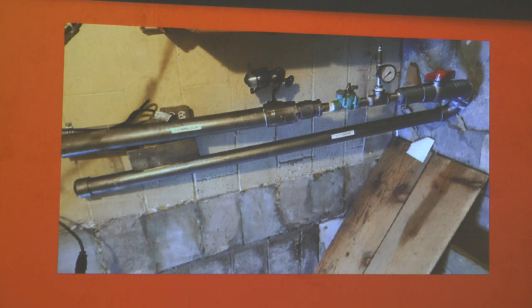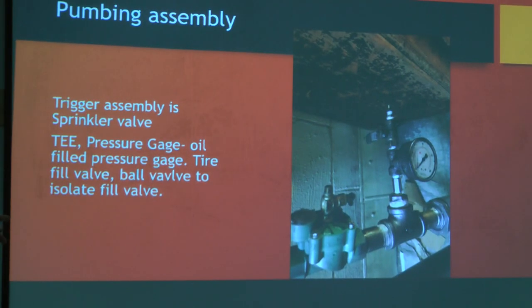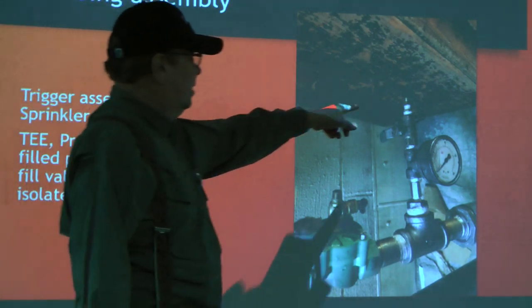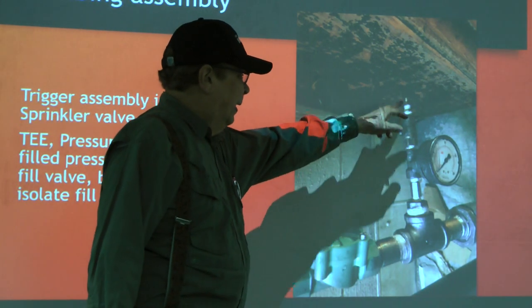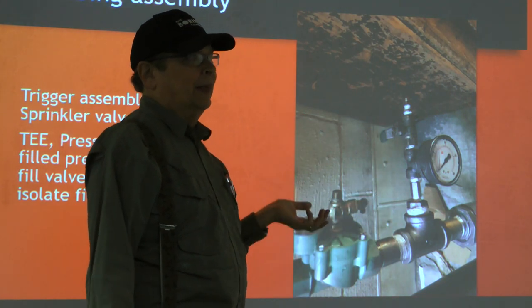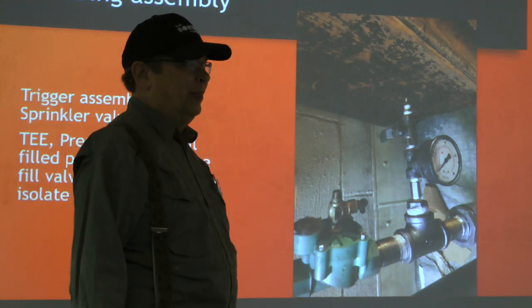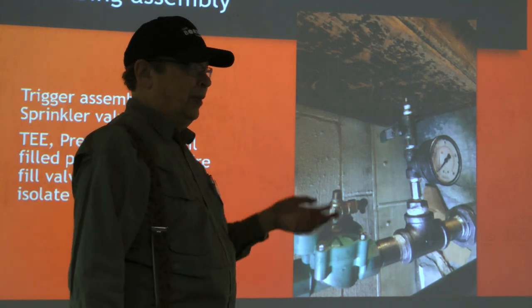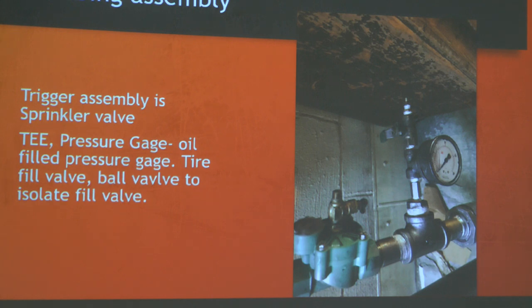Here's the trigger assembly: the sprinkler valve, oil-filled pressure gauge, tire fill valve, Hoke valve to isolate the fill valve in case it's leaking so I can shut it off and stop filling. If needed I can throw the compressor into overload, the safety relief valve will start blowing, and then I can disconnect it from the wall.